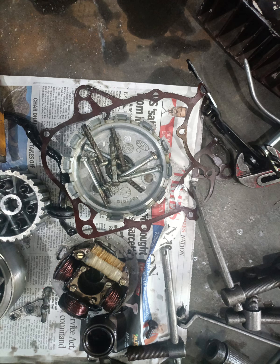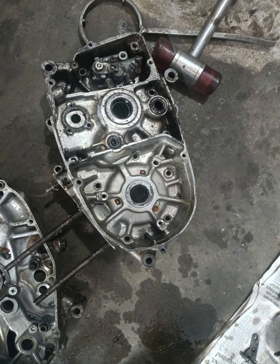I am going to get a bike in half crank. I am going to get a bike in full engine.